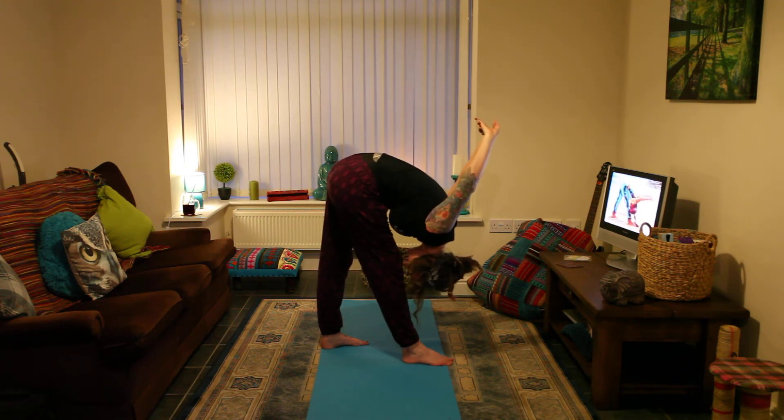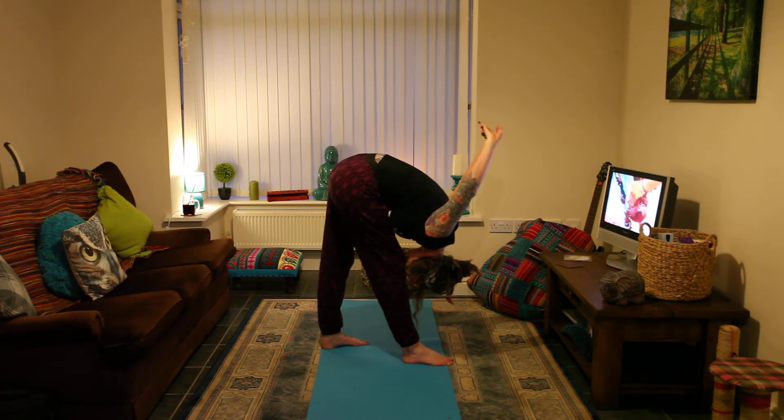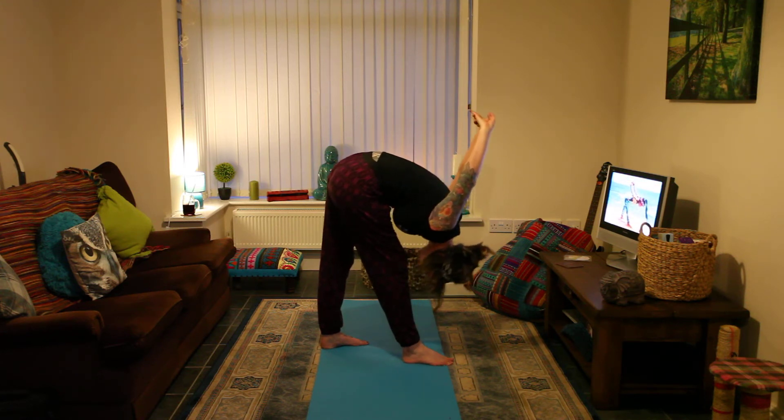Breathe softly and evenly as you hold the pose. Now, exhale completely. Then inhale slowly and come up with a stretch back.